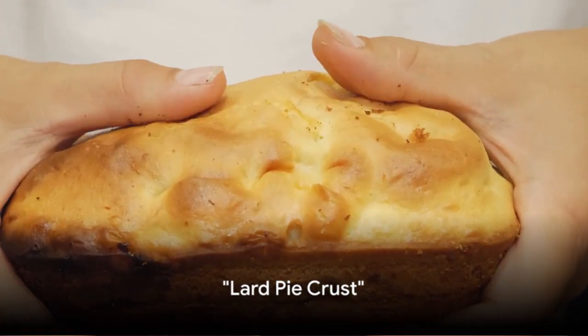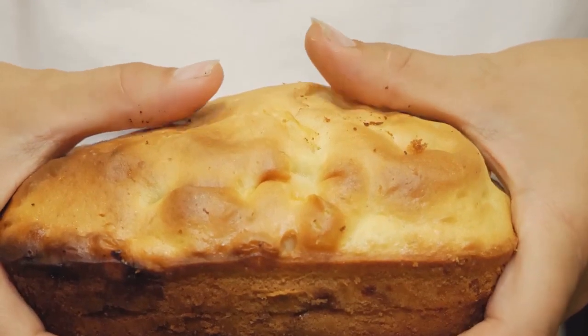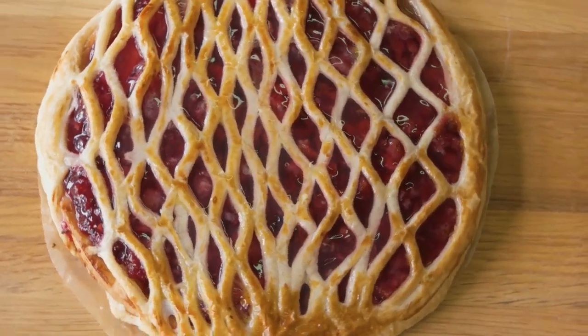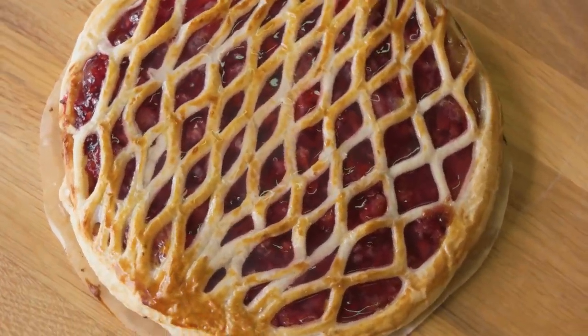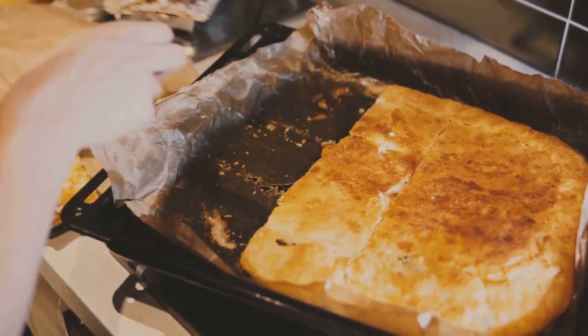Last but not least, we have the lard pie crust, an old-fashioned recipe that stood the test of time. The use of lard gives this crust a unique flavor and texture, a delightful blend of flaky and tender. And there you have it, the lard pie crust.